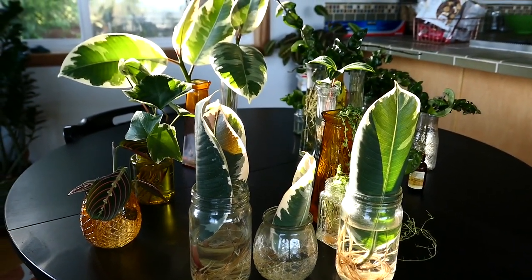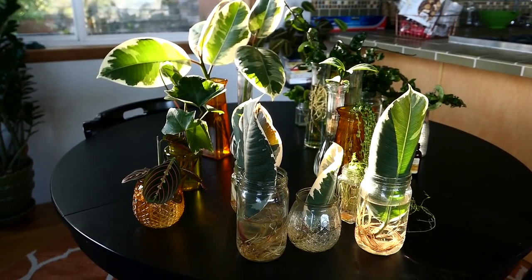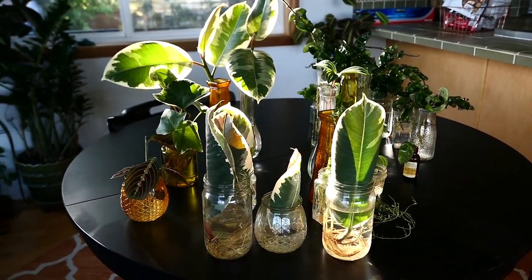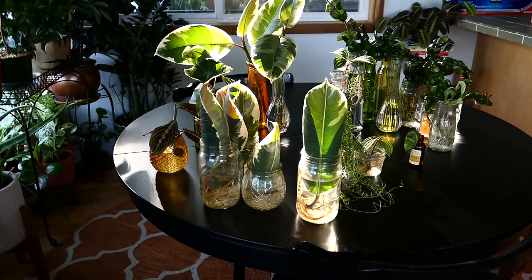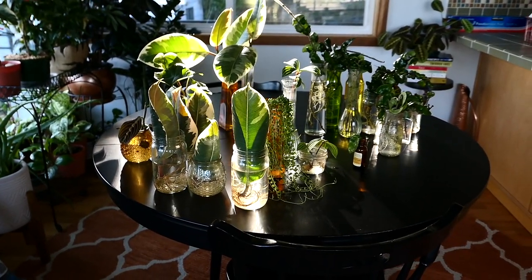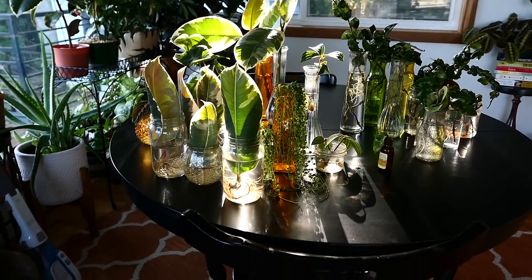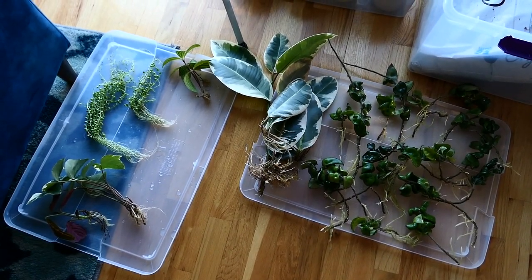The only other cutting I've kept in water for about a year and a half is this really long pothos vine, which did survive and surprisingly continued to grow - giving me probably a foot's worth of growth. But I got concerned and added some fish fertilizer, which you should not do. It oxidizes or does something when exposed to air in a humid water environment - it smelled like death. All those nutrients are meant to be digested by the plant through soil, so don't do that.